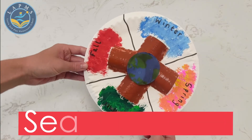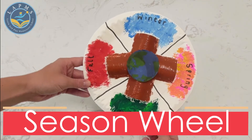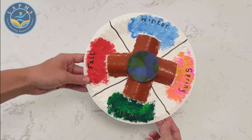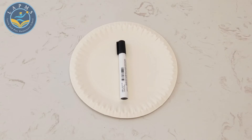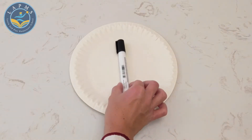Hi, Learn and Play friends! Today we are learning how to make a season wheel so that you can practice your seasons. Let's go! Let's grab our materials for this craft. We're going to need a round paper plate, an empty tissue roll, some scissors, a marker or a pen, some paint, a paintbrush, and some glue. I also have a little tub of water to rinse my paintbrush off with and a plate for my paints.